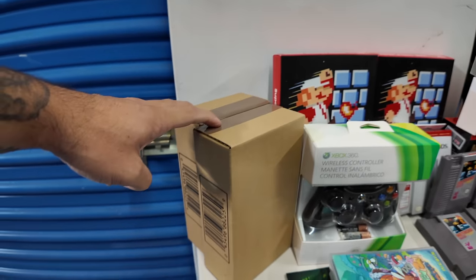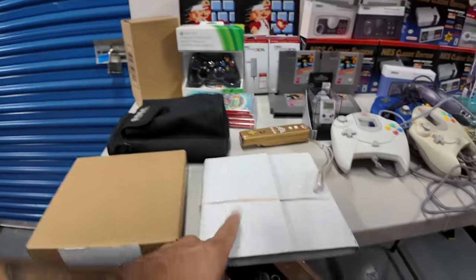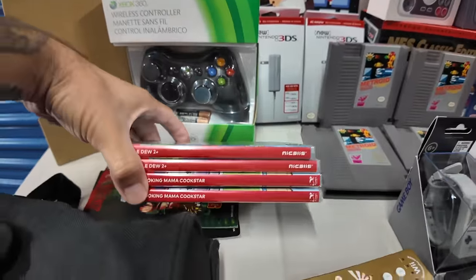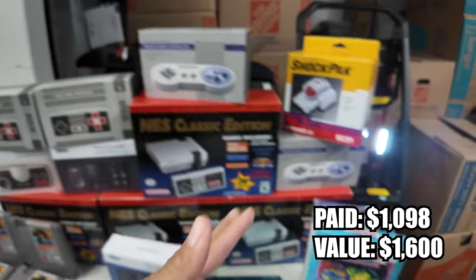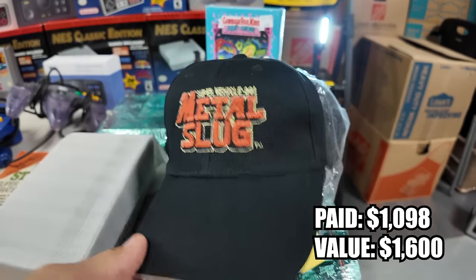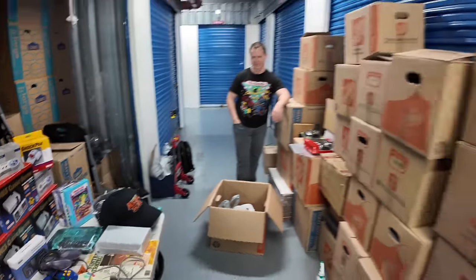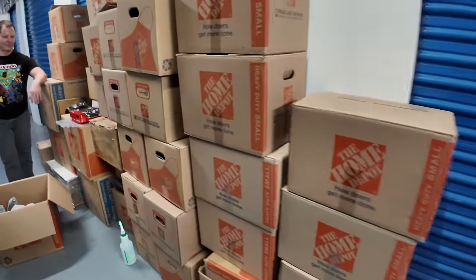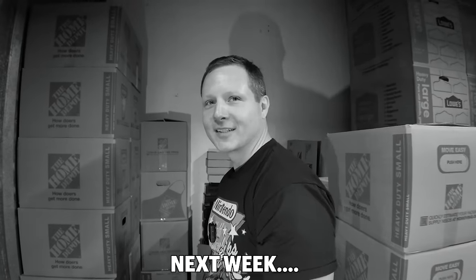Here's a decent look at everything I got: Genesis controllers for the Switch, Wii controllers for the Switch, records, Switch games — there's more, but again we have to come back. You'd be shocked at how much time this takes. This is what we made it through, and this is what is yet to come. You want to know what's coming next week?